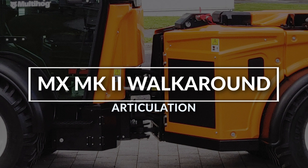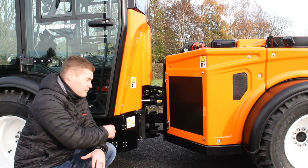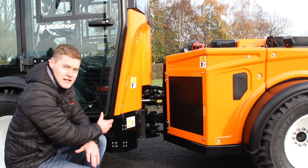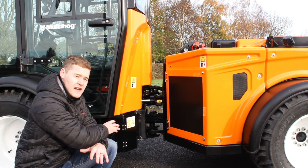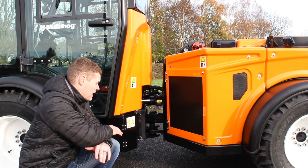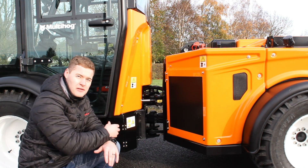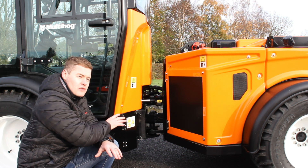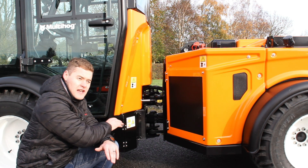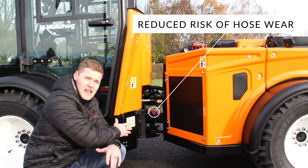Taking a close look at the articulation — Multihog spends a lot of engineering time developing the articulation to make sure it's strong enough to handle the abuse and heavy duty attachments. It has 45 degrees of articulation, and the front and rear chassis can also oscillate plus or minus five degrees for stability on uneven or off-road terrain. On the new MX130, there's a big reduction of hydraulic hoses and cables running through the center, tidily packed to mitigate any risk of chafing and wear.